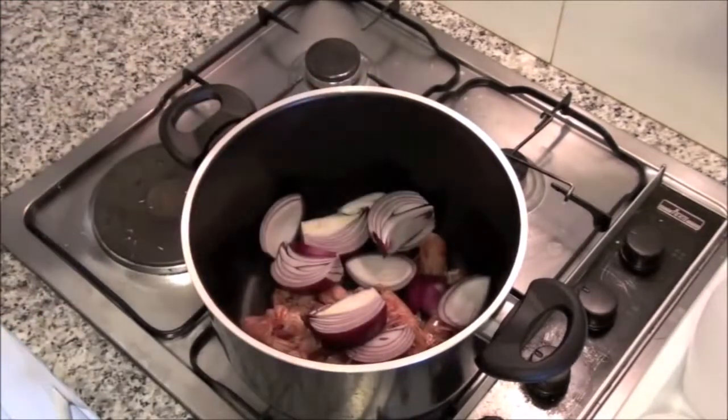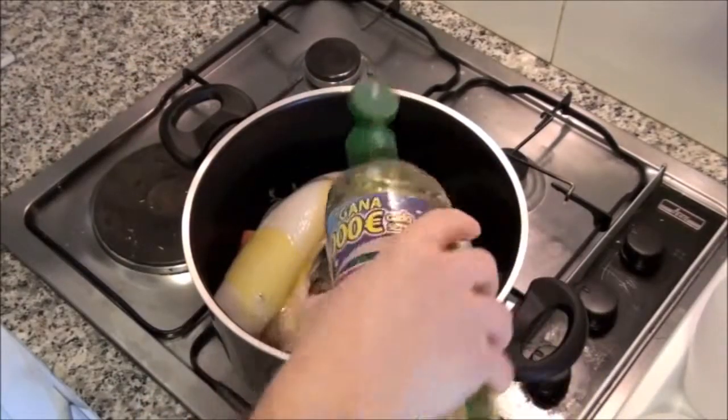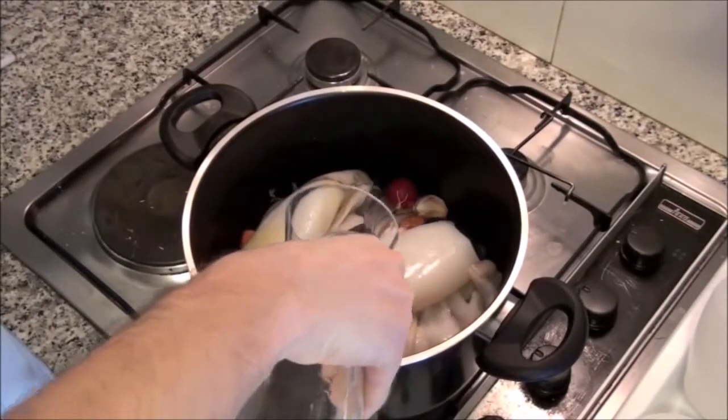Add also 1 onion in quarters, 2 carrots, 3 cloves, 5 small radishes and 2 sapiens. Add salt and olive oil,